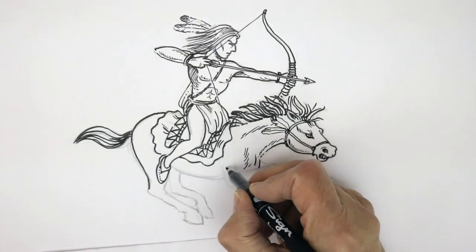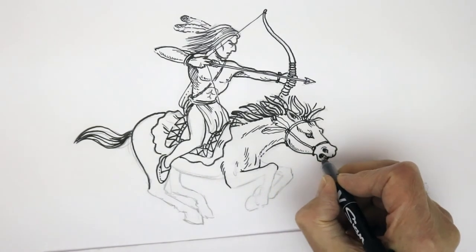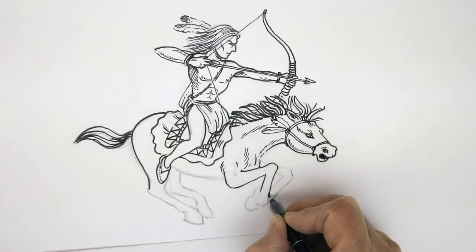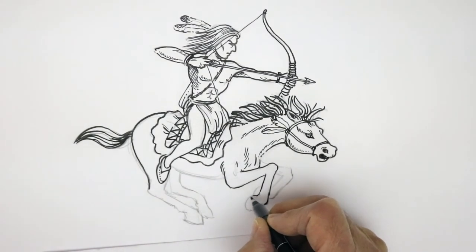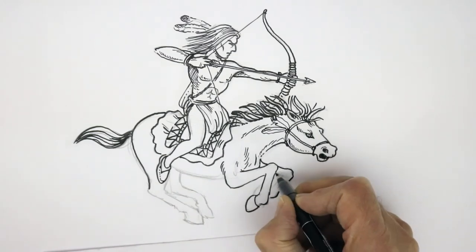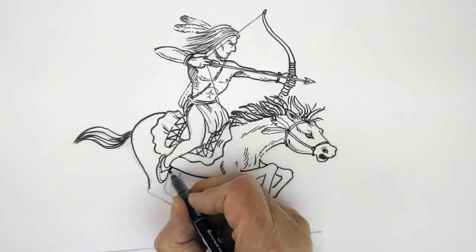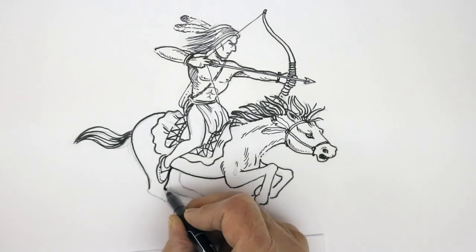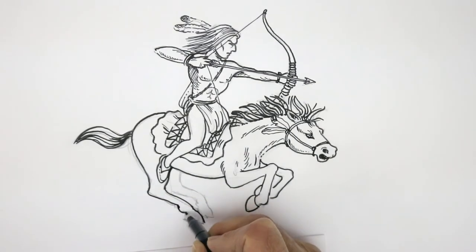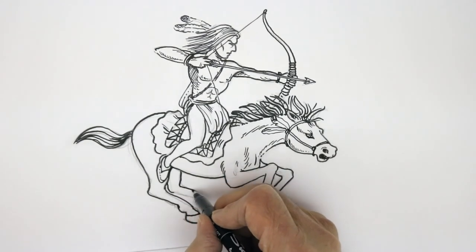Moving on to the legs — quite muscular at the top, coming up to the bump of the knee, and down like that to the hoof shape, which is narrower at the point getting broader as it comes around. The other leg comes in and doubles under, then the belly shape. The back haunch is broader, getting narrower as it comes down — a bump there, then down to the hoof. Another back leg coming in there.